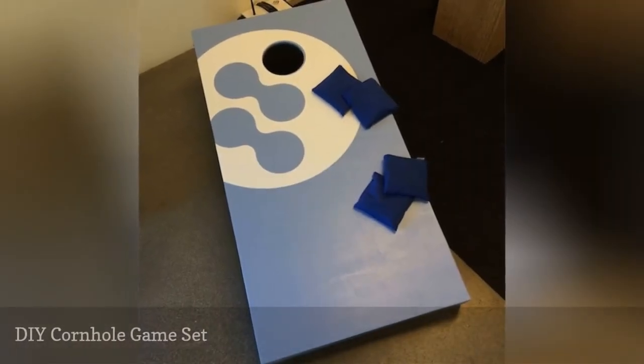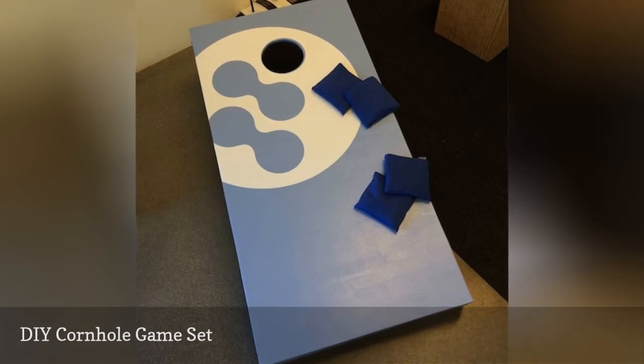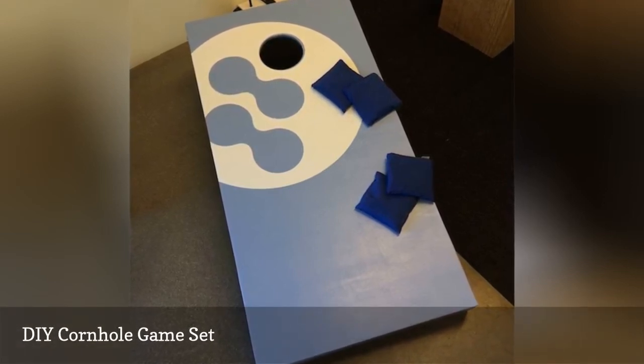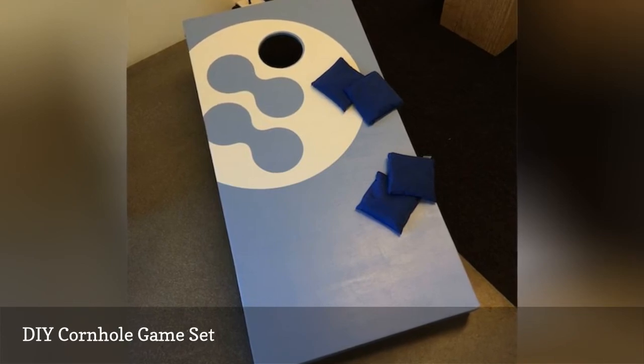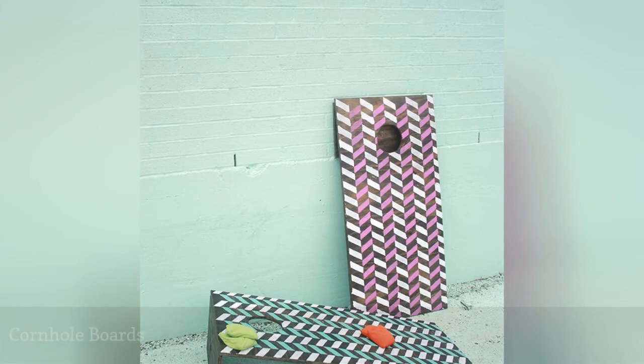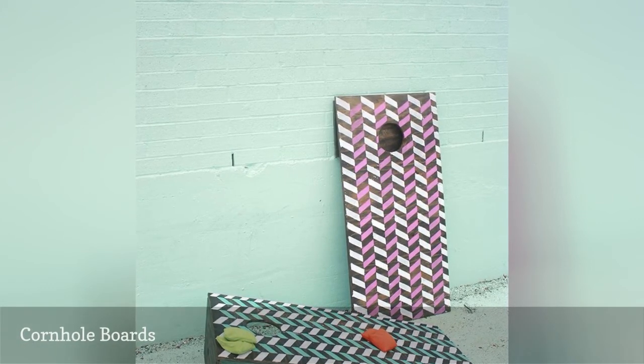Make your own DIY cornhole game set with this free plan that will make even the beginner woodworker confident in building one. You'll also find some great tips on how to finish and paint the boards. Being both lightweight and collapsible, you'll be playing cornhole all the time.